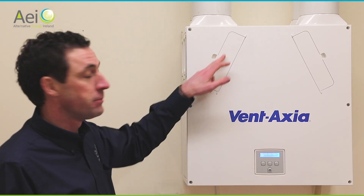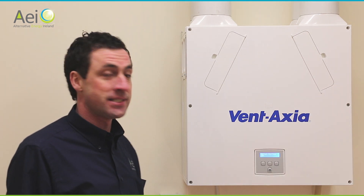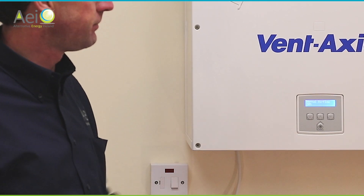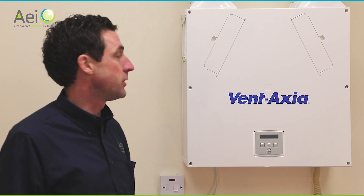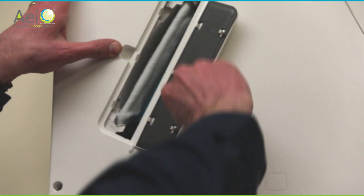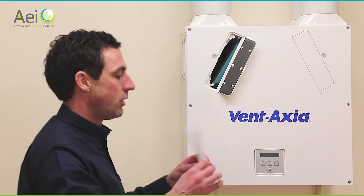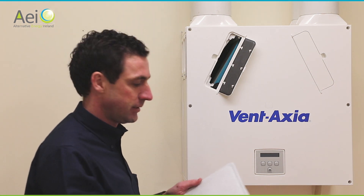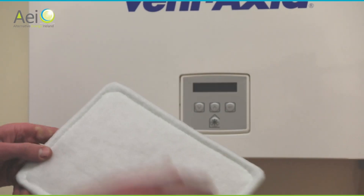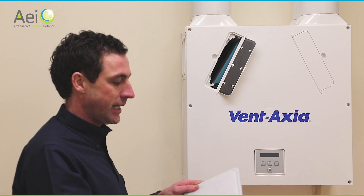You need to vacuum the filters every six months or so. You have two filters behind the small doors on the unit. To access them, find the spur switch near the unit and turn off the power — the controller and unit will turn off. To open the door, push here and pull the little flap. That's your filter — a brand new one will be perfectly white. Over time they will go grey and eventually black, as they capture all the dust, dirt, pollens, and particles from the air outside.